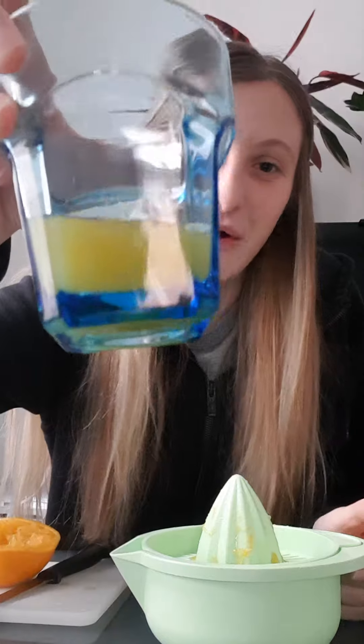Now once you've finished, you can pour the juice into your glass and then we have super easy orange juice.